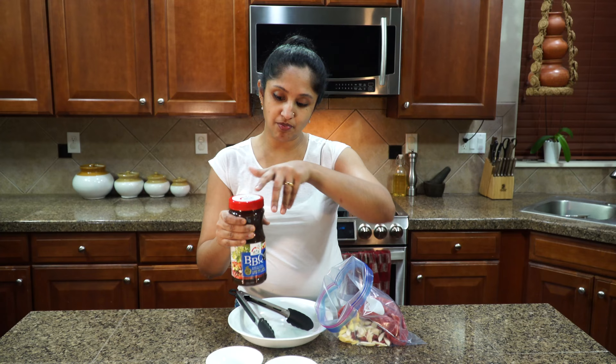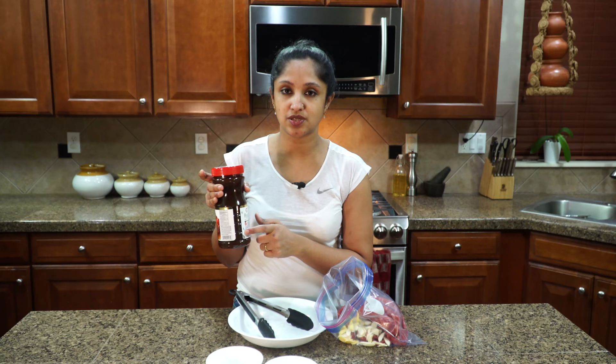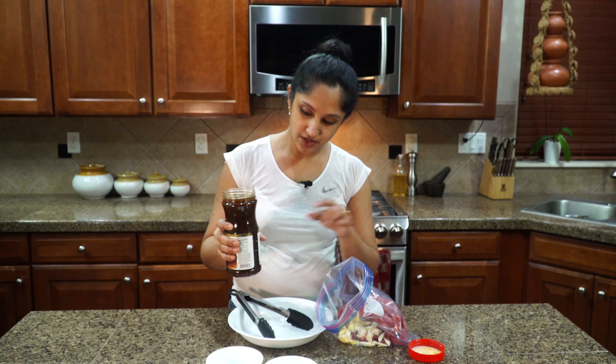When you buy this sauce, it has a measuring guide on it. How much you use depends on the size of your meat — the bottle mentions how much to pour in. For this packet, I would need just a quarter of this bottle.